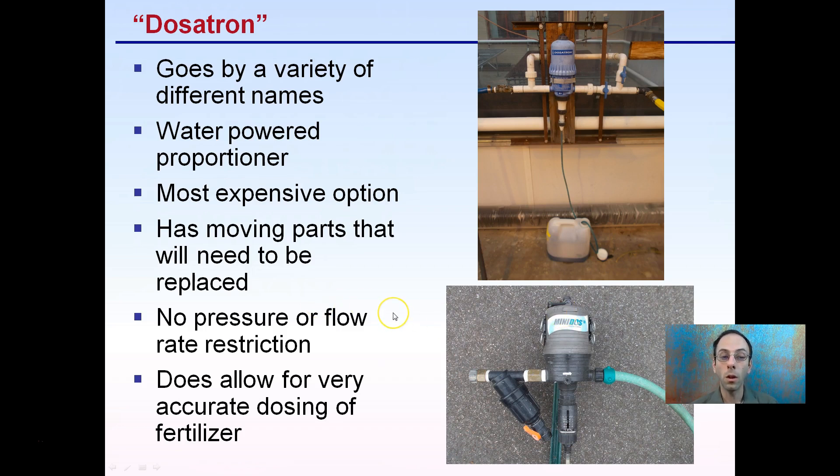However, the advantage is there are no pressure or flow restrictions associated with these injectors. You can also install a bypass, so if you're not injecting, you can run clean water right through it. It allows for very accurate dosing, which is why they are advised — you can really dial in the exact amount of fertilizer you want to add to your irrigation water. The downfall is they are the more expensive option with some moving parts, so growers need to weigh all options and pick the best fit for their conditions.